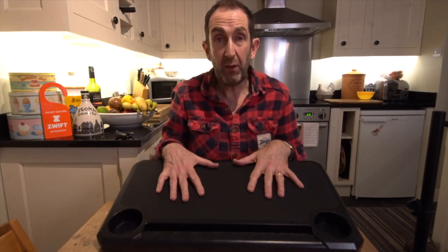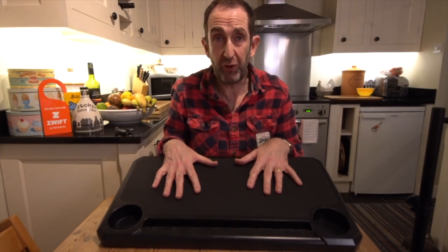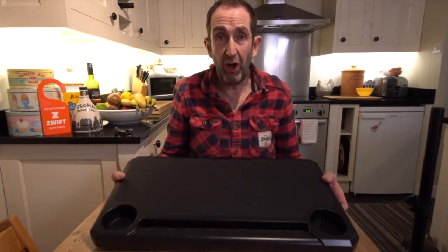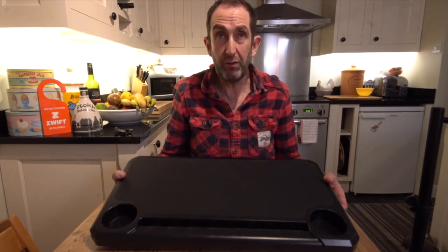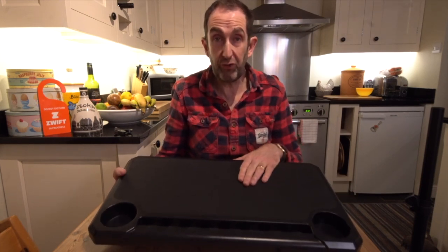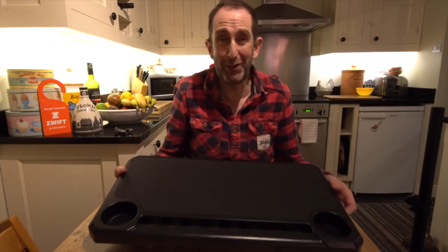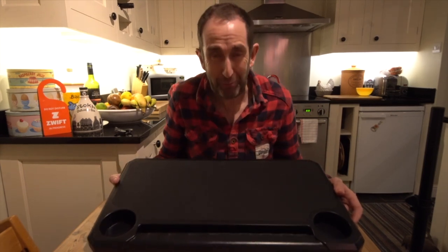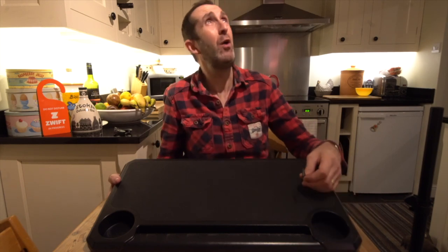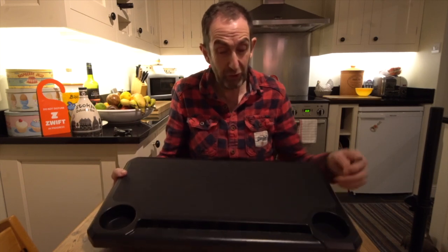So what we've got is a really grippy surface. Now what you might be thinking is, if like me you are a bit of a miser and you've used music stands for ages - I've recommended music stands on the UK Zwifters Facebook page for years. Music stands are the least grippy of surfaces - stuff slides around, like Apple TV controls slipping about like a fish on a plate. The lights have dimmed; I think the washing machine has sucked the power out of the house.